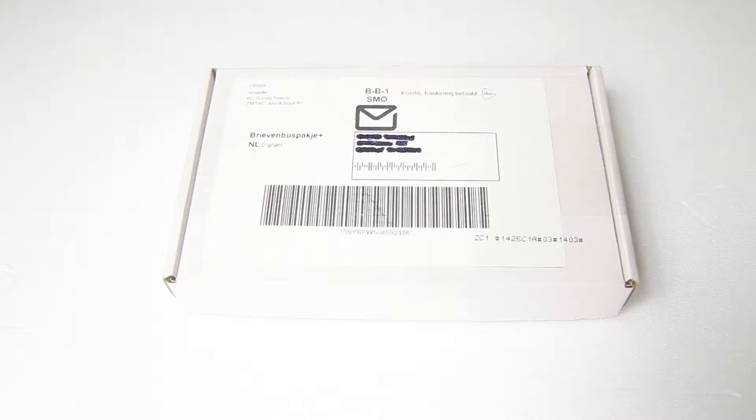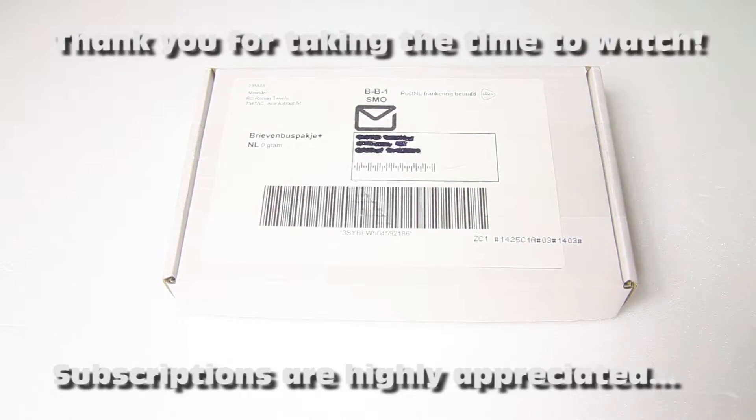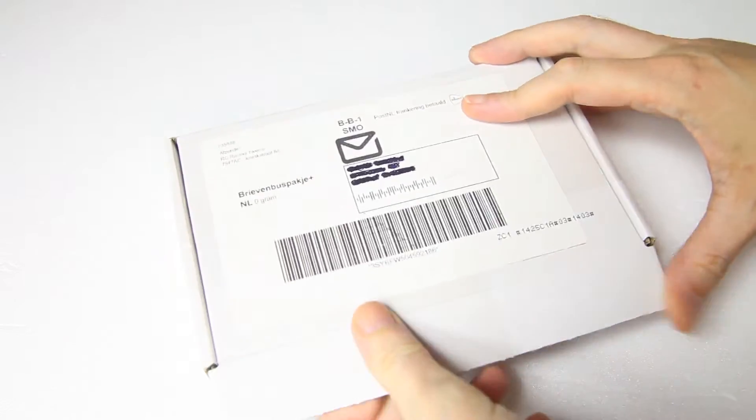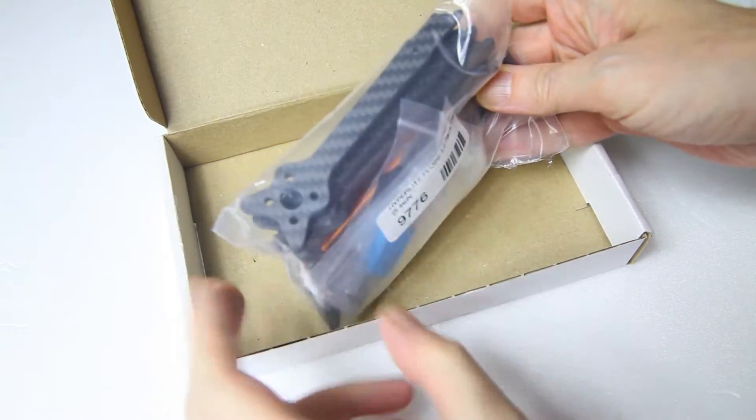Hi there guys, welcome back to the Dust2C channel. Thank you very much for tuning in for a review of the content of this box. You've seen the title of the video, so this box contains a quadcopter or drone frame.